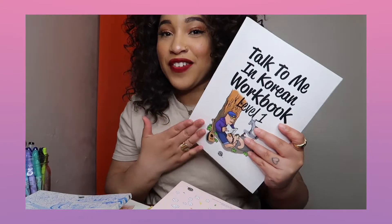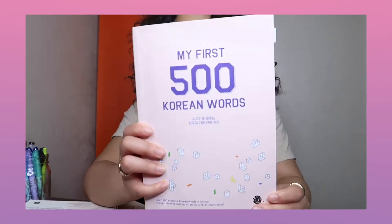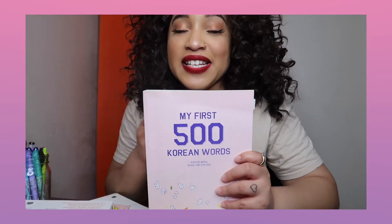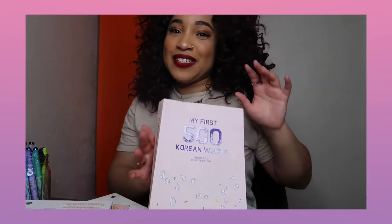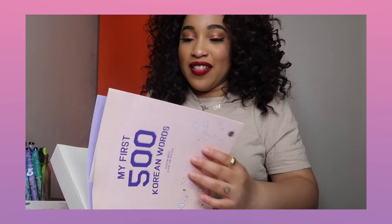So this is actually one of my favorite Talk To Me In Korean books. It's a vocabulary book called My First 500 Korean Words. This was amazing. I haven't finished it obviously, even though I said I was going to. I'm a huge vocabulary fanatic, especially when it comes to learning new languages. A lot of people who study languages say don't focus on vocabulary first, but I think it depends on how you are as a student. I like vocabulary first because at least if I hear keywords I'm able to grasp what we're talking about. Vocabulary is priority for me, and second priority is grammar.